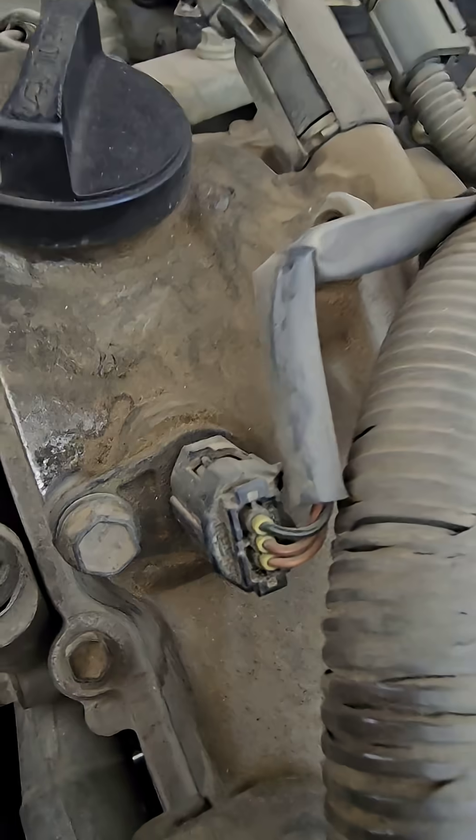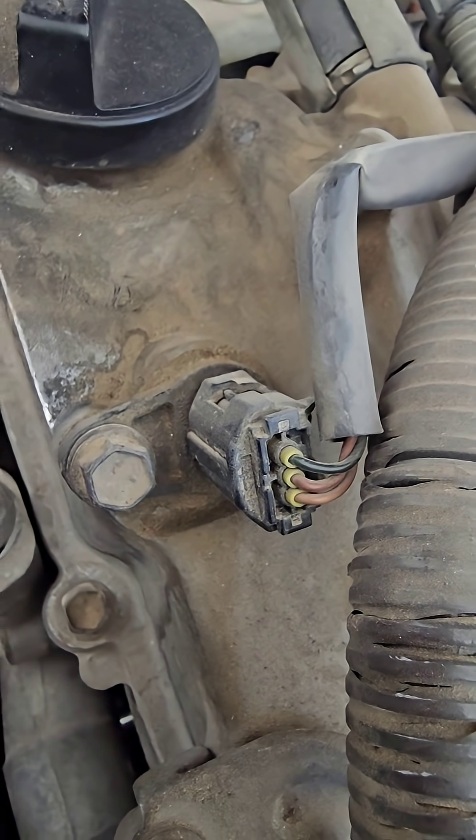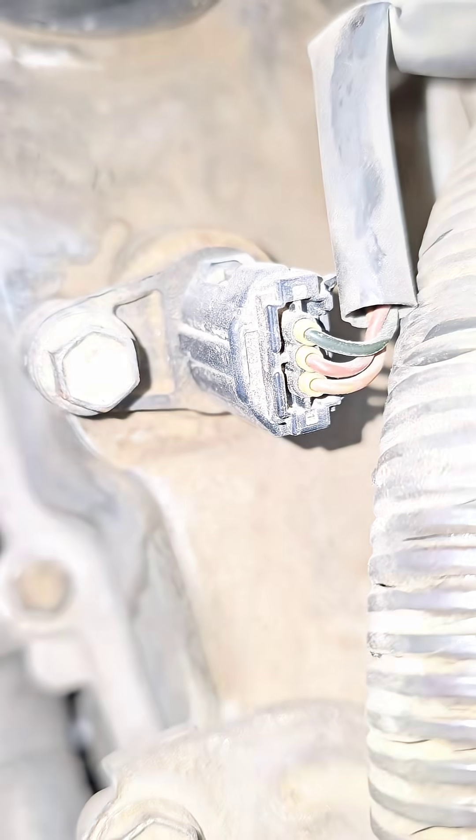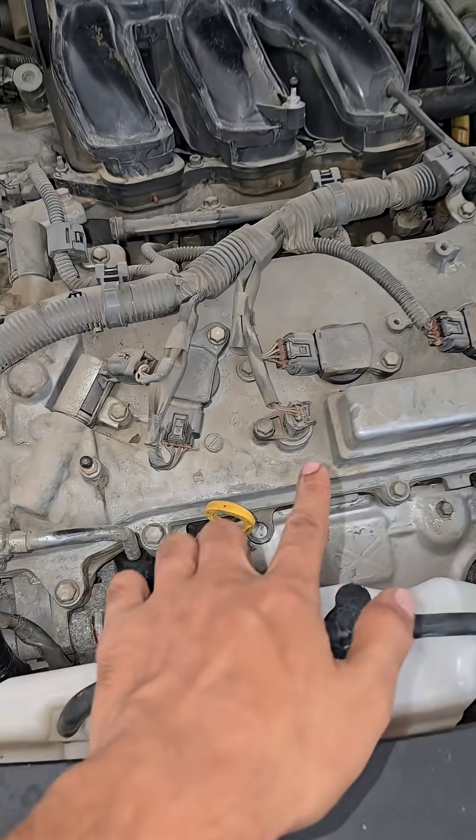I will show you this Bank 2 Sensor A — see the color. And this is Bank 2 Sensor B.